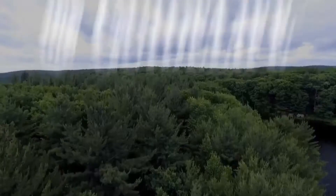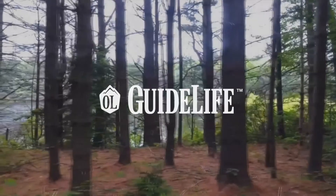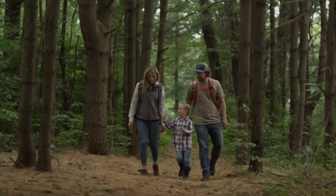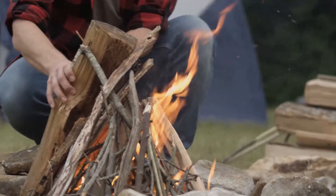For more than 120 years, Outdoor Life has brought its readers to the tops of mountains, down uncharted rivers, and deep into the wilderness. Now it's your turn to take us with you.